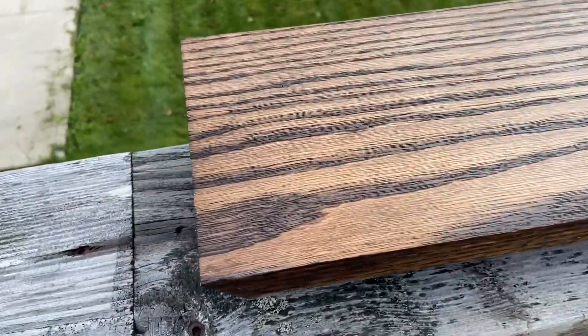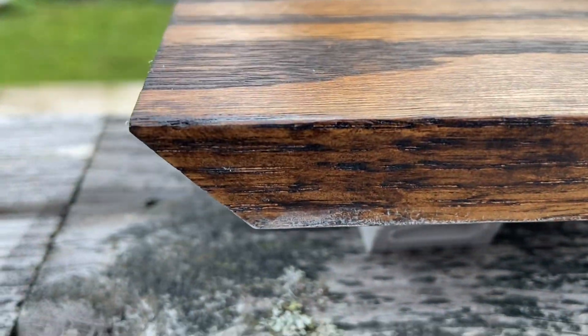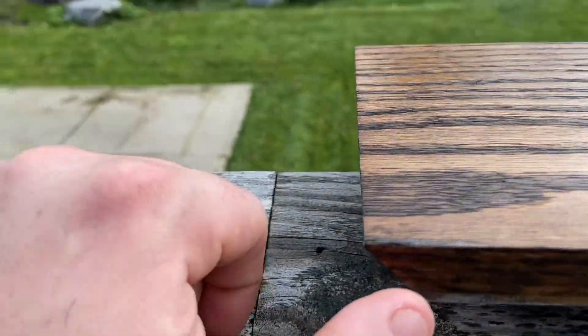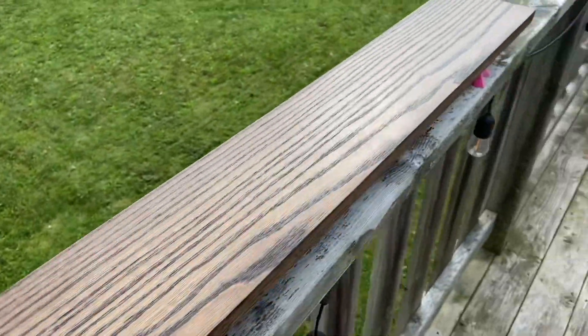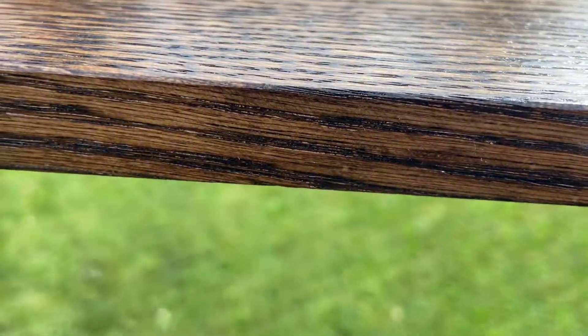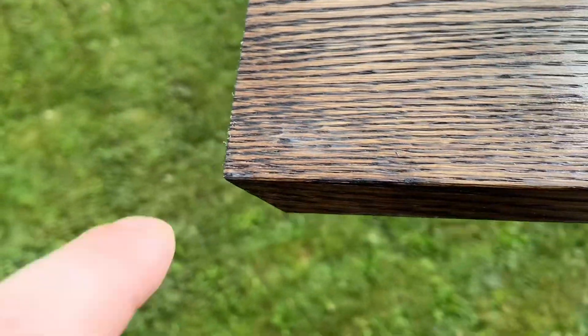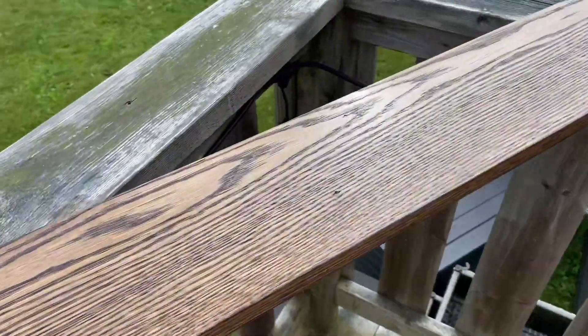Just finished the first coat. If you apply something like a lacquer or any non-oil-based finish over an oil stain a little too fast, you'll sometimes get some oil trying to seep back out of the wood — that's what these spots are. Not a big deal; it actually looks worse in person than on camera.